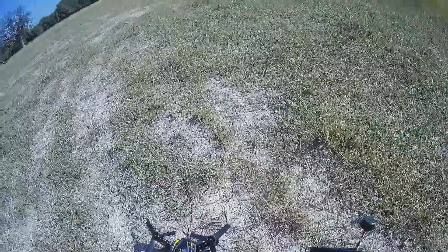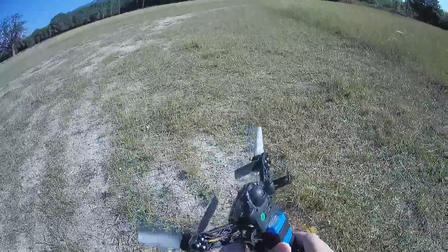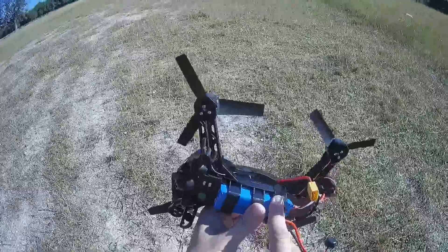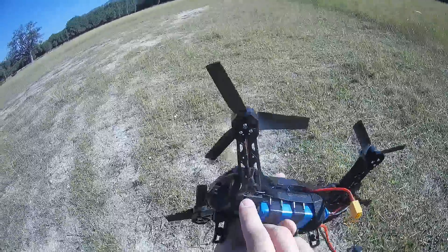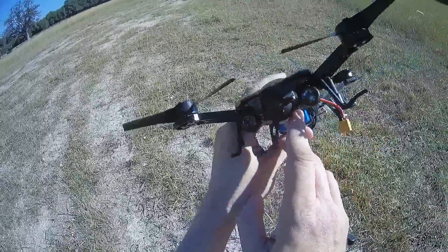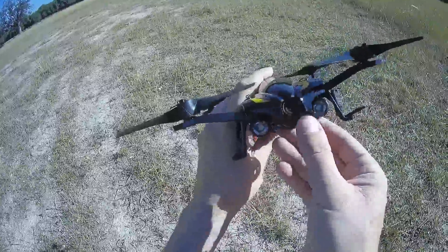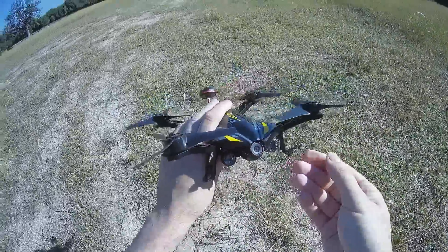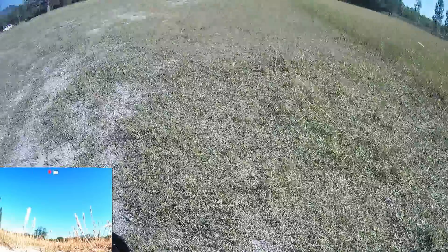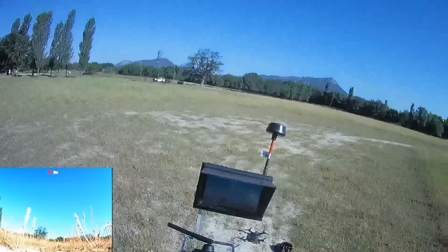I will fly it first in LOS condition, then record everything thanks to the 5.8 GHz video transmitter set to E1. I will also record the 720p footage thanks to the mini DVR built in here — you have an 8 GB micro SD card. I will apply a correct angle and let's go. I'll press recording on my FPV goggles and try to arm the quadcopter. As you can see, the FPV monitor is very brilliant.